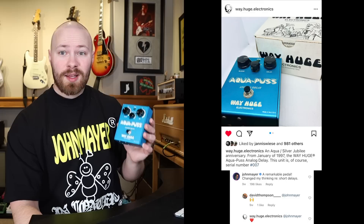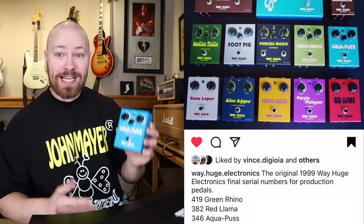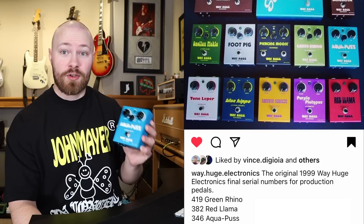Before we get into the exact timeline, I want to discuss the Mark I Aquapus and some information that will help you understand what I'm talking about during the actual timeline portion. The Mark I Aquapus was hand-built by George Tripps himself in the 1990s, before Dunlop started reissuing them.